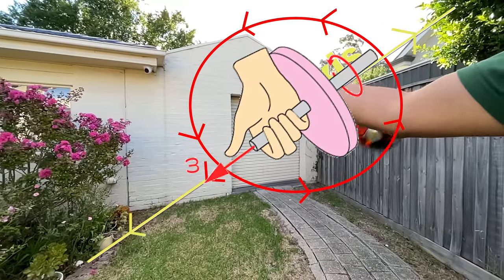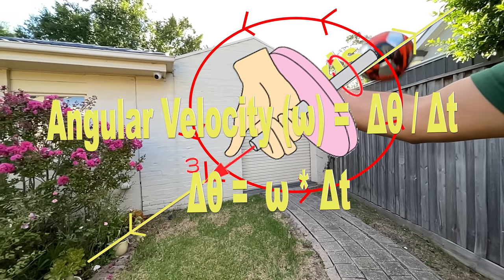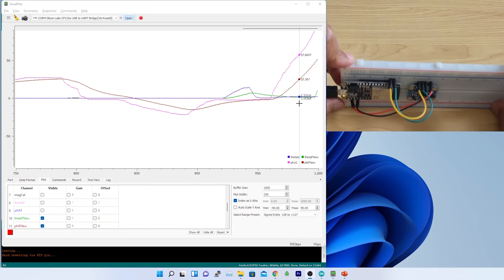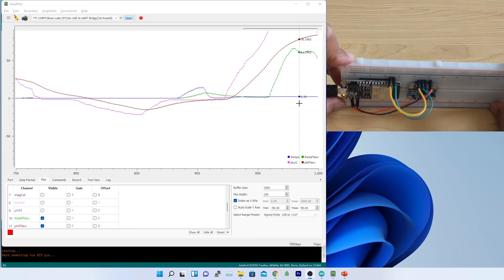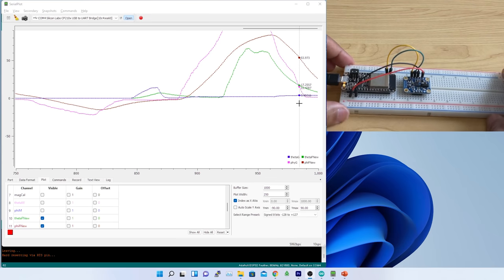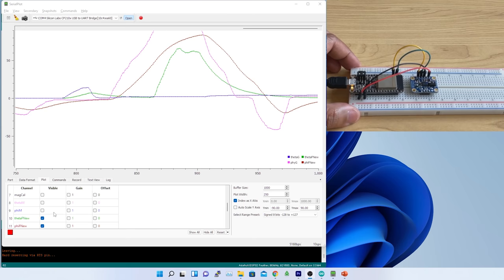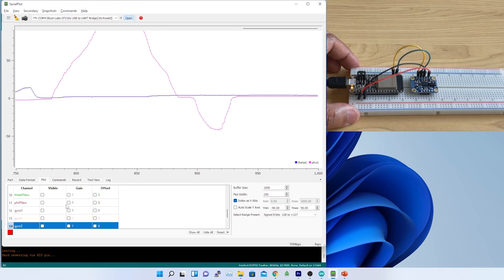Once I had the understanding I started looking at gyro data. After plotting in the serial plotter, I found some issues in the reported data. To fix that I need to understand how the gyro works so I can use the gyro data to fix the accelerometer filtered output. The next episode is about gyroscope internals, correcting gyro output in terms of orientation and accuracy.